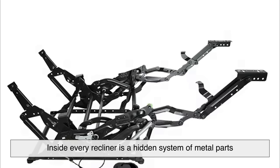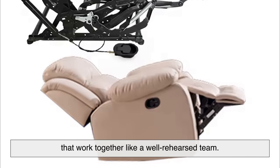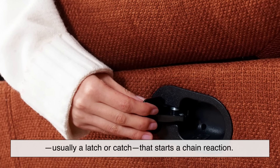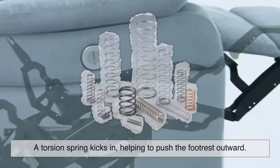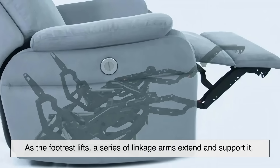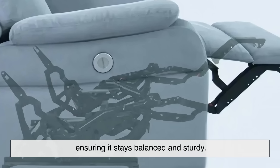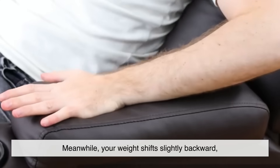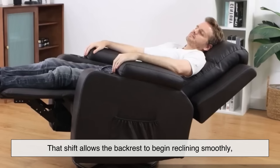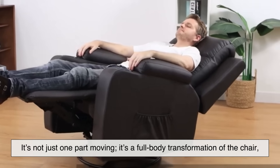Inside every recliner is a hidden system of metal parts that work together like a well-rehearsed team. When you pull the lever, it triggers a release mechanism — usually a latch or catch — that starts a chain reaction. A torsion spring kicks in, helping to push the footrest outward. As the footrest lifts, a series of linkage arms extend and support it, ensuring it stays balanced and sturdy. Meanwhile, your weight shifts slightly backward, and the mechanism senses this movement.